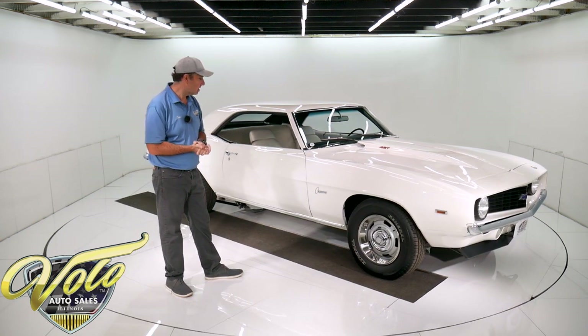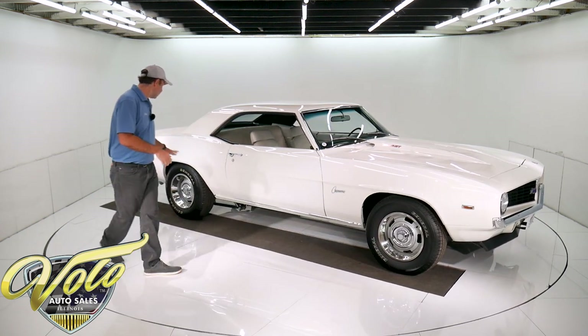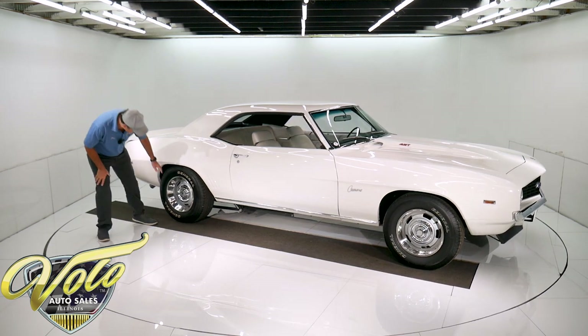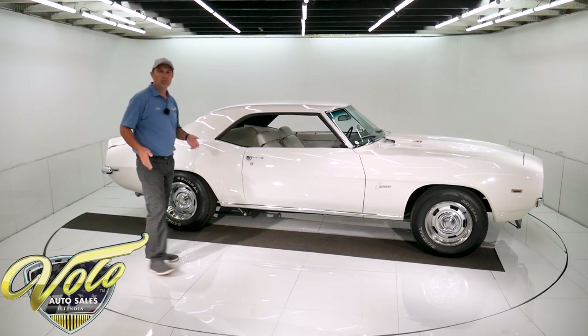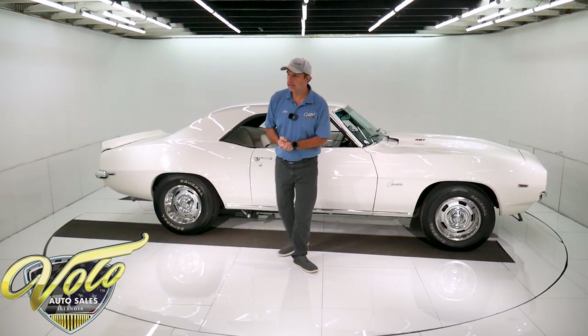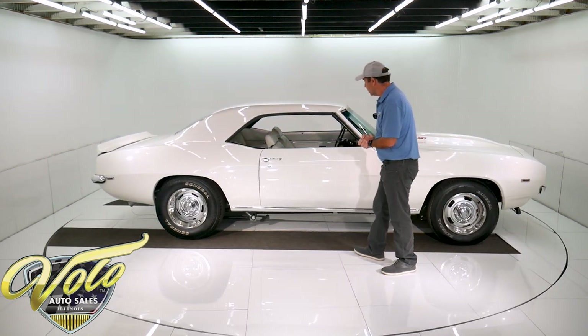Disc brakes in front, drum brakes in back — it's a Ford rear end. They're Ford SVO high-performance brakes.